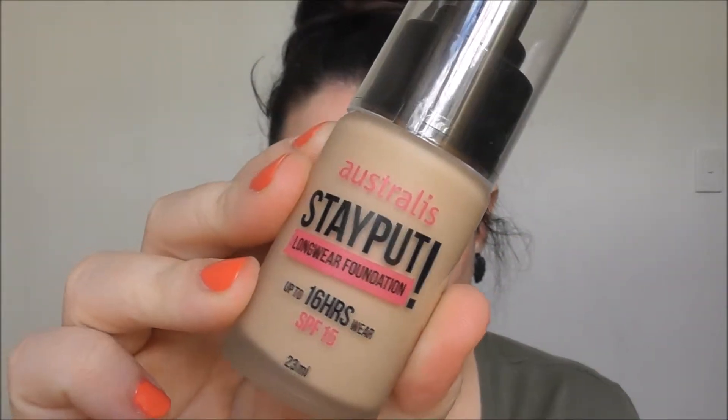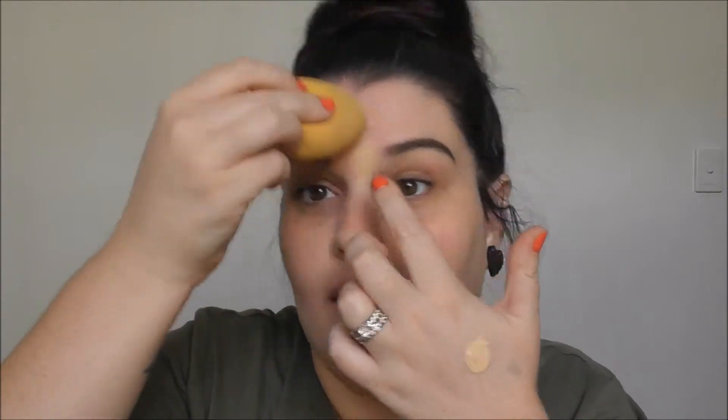I'm going to go in with the Astralis original primer. I'll link my previous video down below - I did a full face of Astralis, so check that one out if you haven't already. This part is obviously so easy. Next is the Astralis Stay Put Foundation - I'll pop a bit on the back of my hand. Up here is going to be pretty hard - I just need to make sure I don't cover up those eyebrows.